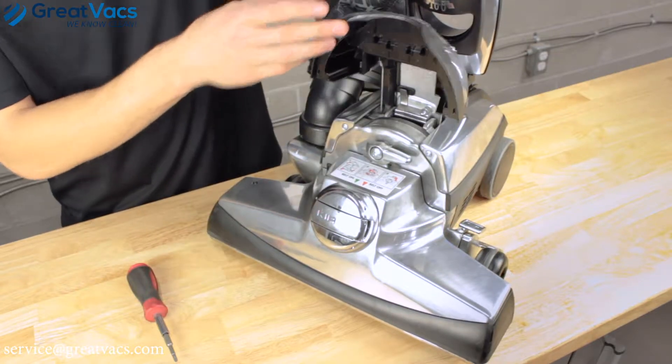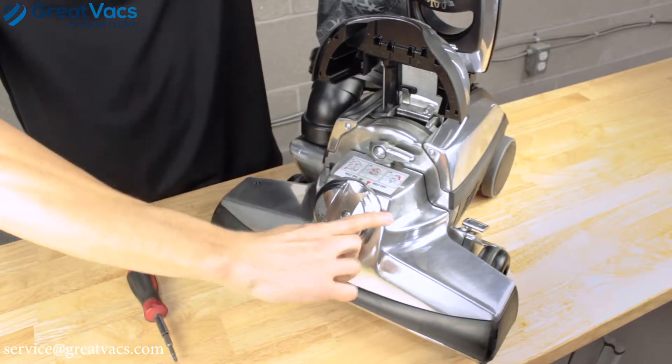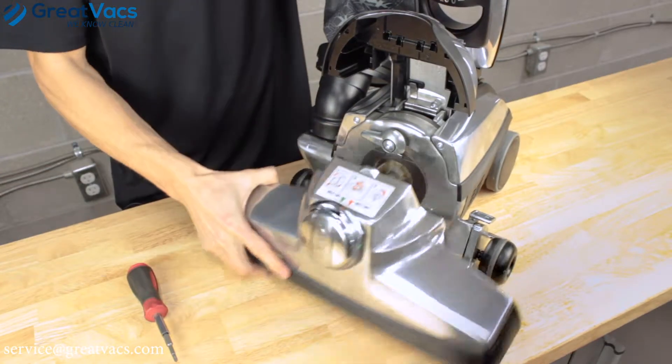First thing, lift up the lid, take your belt lifter, turn it to the belt off position, lift up the lats, the head will fall, and move that out of the way.